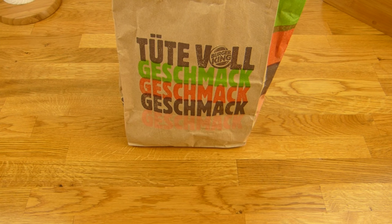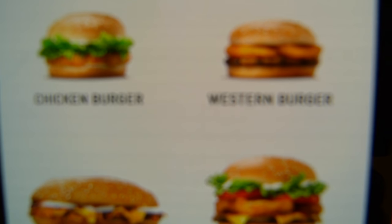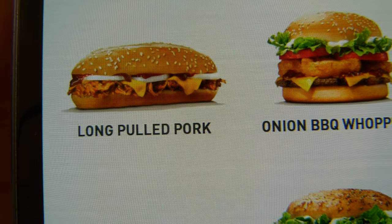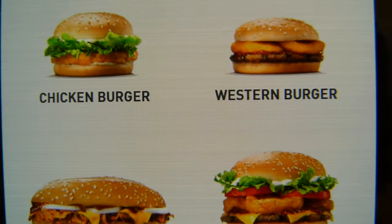There's a new burger, and quite a lot of new burgers available — one, two, three, four, five. This one here looks really interesting: Long Pulled Pork. Maybe this is the next one, or the Onion Barbecue Whopper or one of the others.